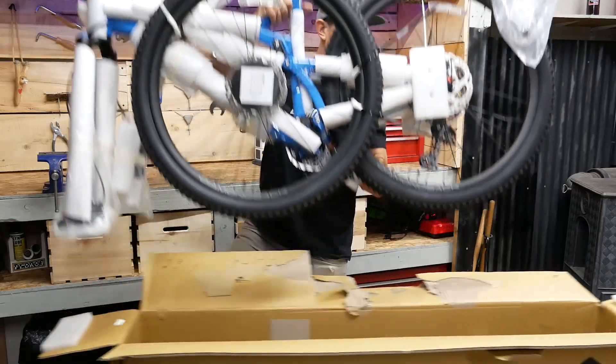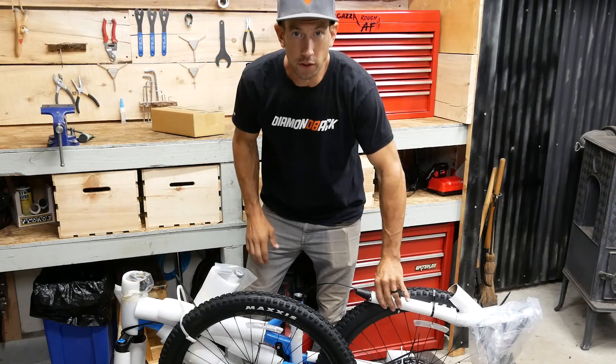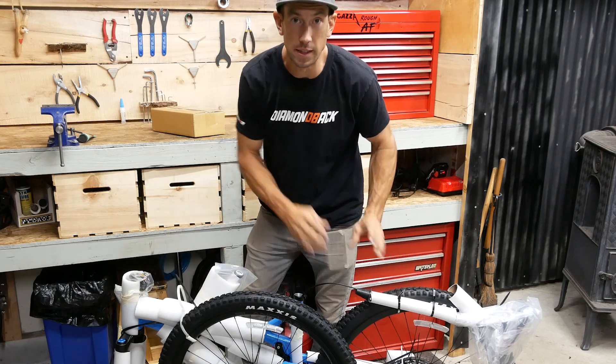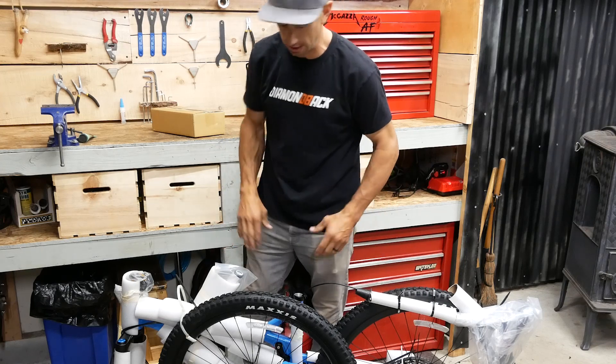All right, let's get the box out of here. Don't forget your box of parts — this has your pedals and all kinds of stuff in there. First thing I'm going to do is get some cutters and cut all these zip ties off to pull everything apart, and then I can put the seat post in and put it up in the stand, which will make it a lot easier to work. You can also build it up on the floor if you don't have a work stand.